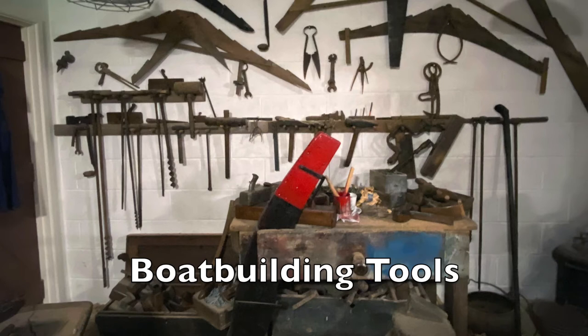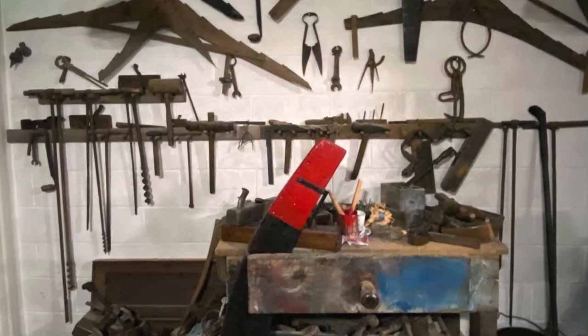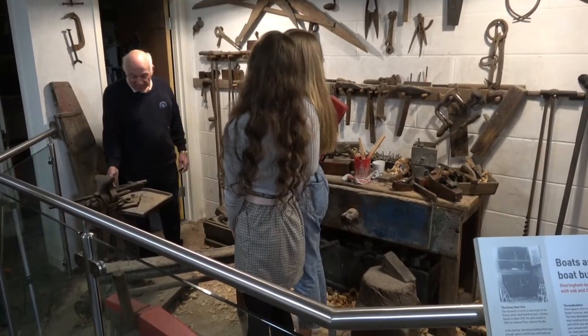A collection of tools from the Emery Boatyard was donated to the Sheringham Museum when the boat building firm closed in the 1980s. Serena and Freya Macmillan met with Mike Emery to find out how these old tools were used.